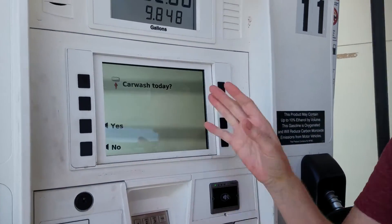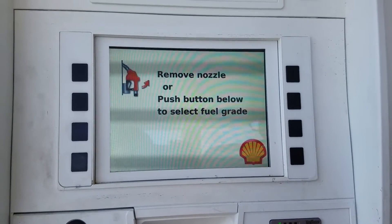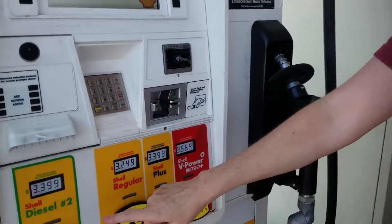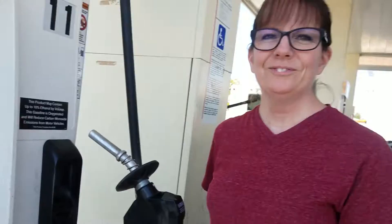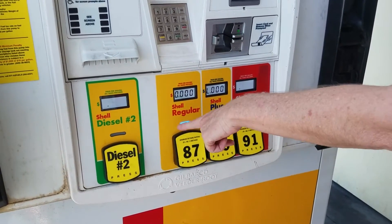A lot of gas stations ask you if you want a car wash. Today we don't, so we're just going to say no. Now it says remove nozzle or push button below to select your fuel grade, and there are different grades of fuel. I can't tell you anything about choosing your fuel grade — that's beyond my scope of knowledge. All I know is do not put diesel in this car. I've removed the nozzle and now I'm going to select regular.